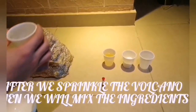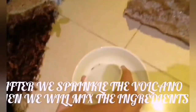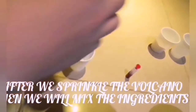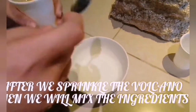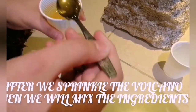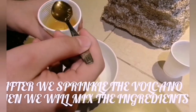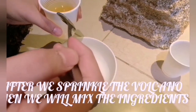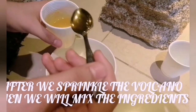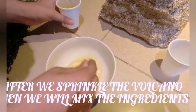Put in one — just the top of it only. Then mix in the dish washing liquid — put about one, two, three spoons. Then mix it.